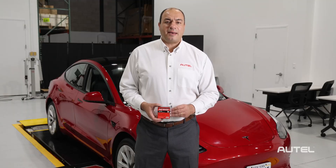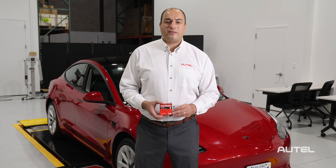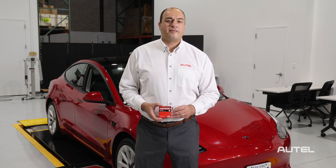For more information on the MX sensor BLE, or any of Autel's products and services, visit us at Autel.com. We'll see you next time.